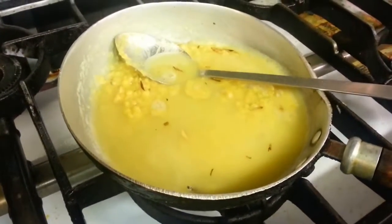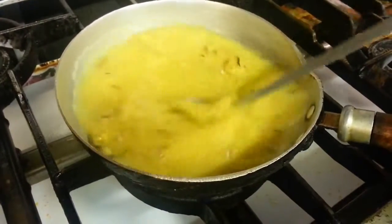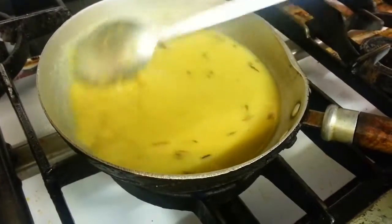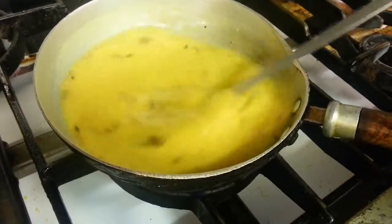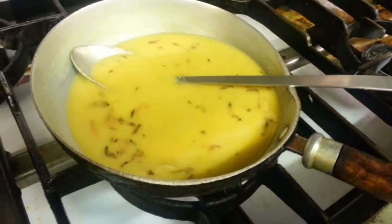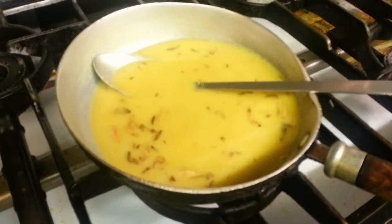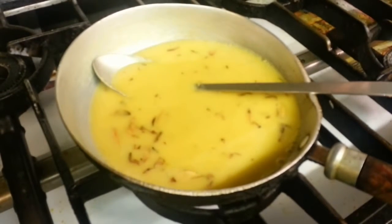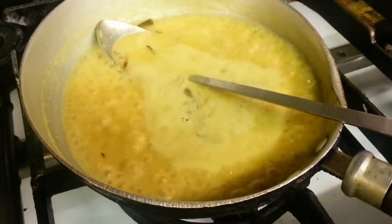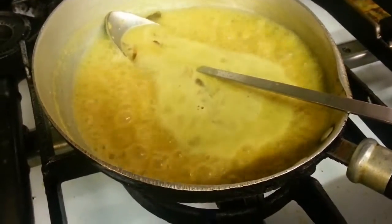Now bring some water in there. As you can see, our taco dal is almost to the boiling point.